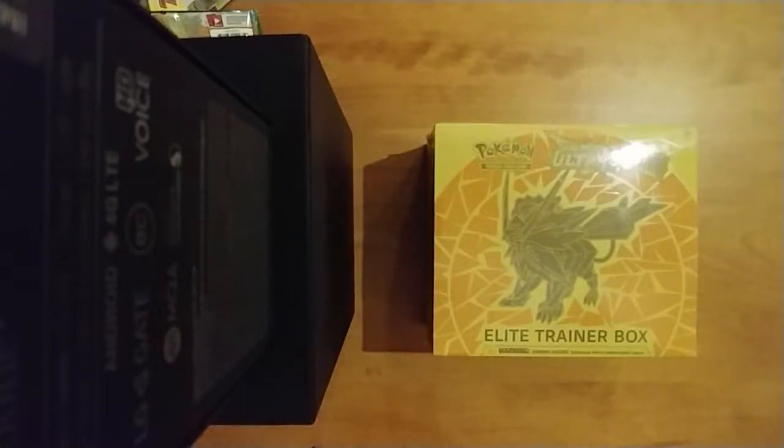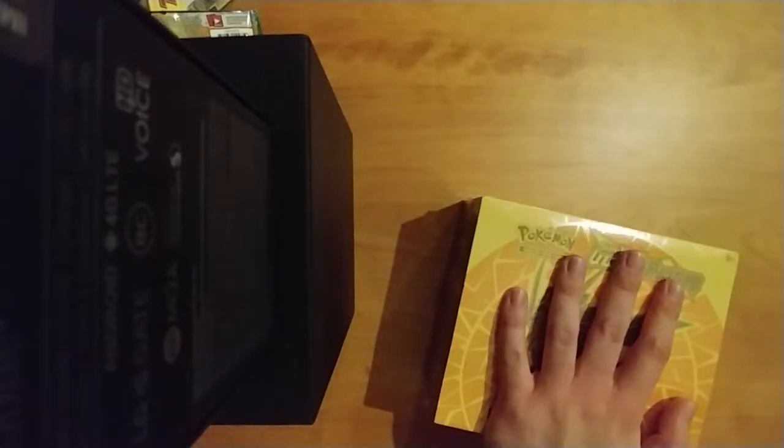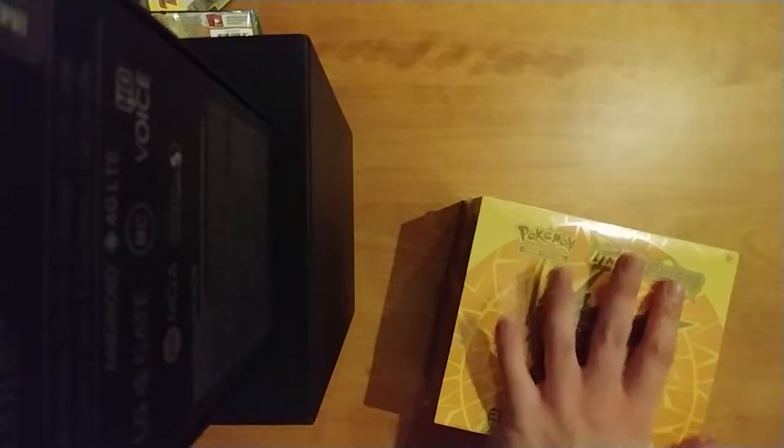Hey guys, today I got you an Ultra Prism Elite Trainer Box with eight packs. Let's pop this sucker open and see what we got.